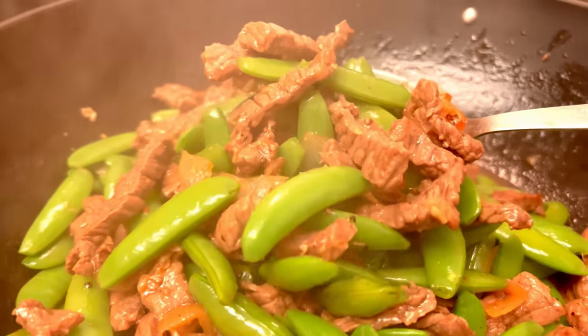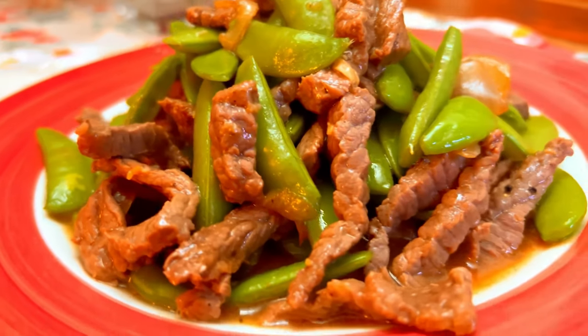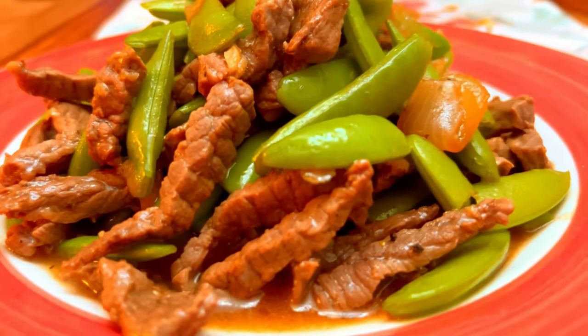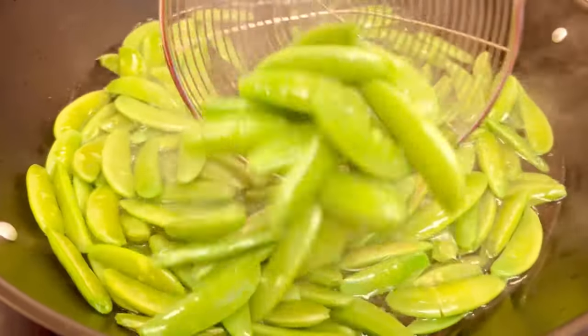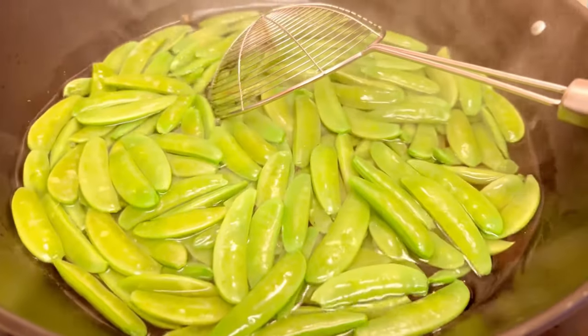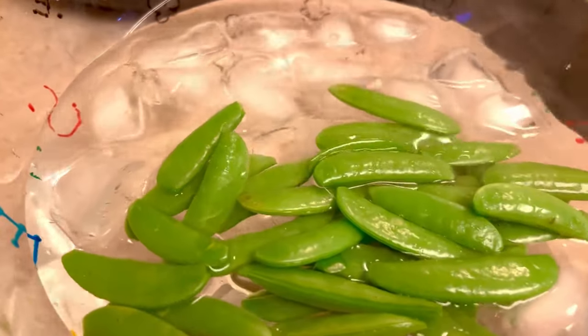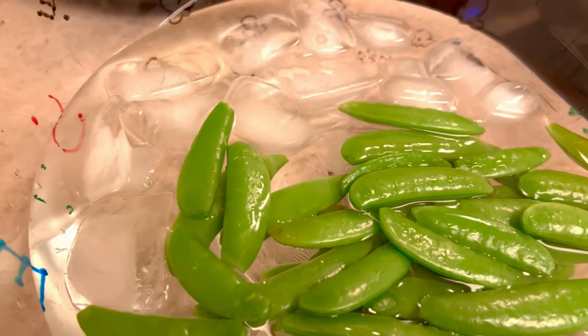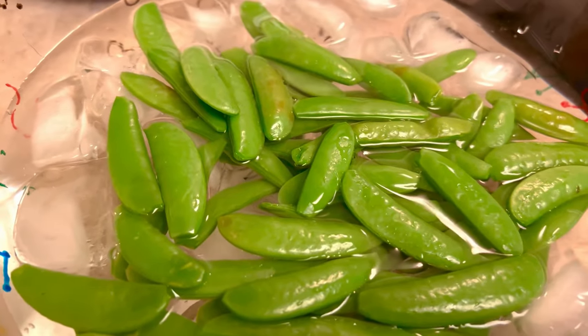This is snap peas with beef cooked in oyster sauce and soy sauce. First, we are going to cook the snap peas for just a couple of minutes, then put them into icy water to retain the freshness and crunchiness of the vegetable.